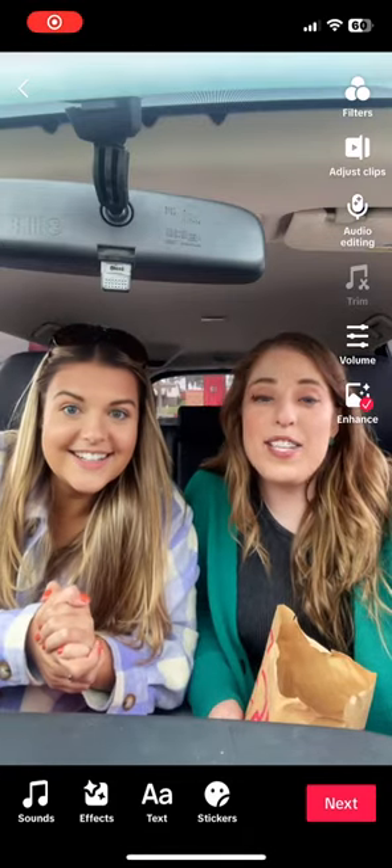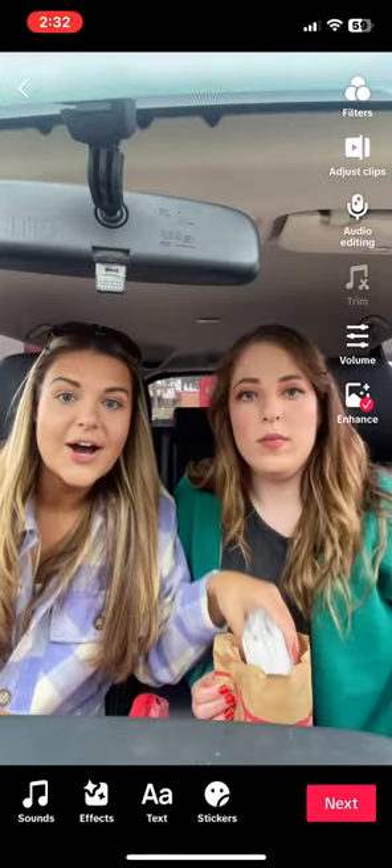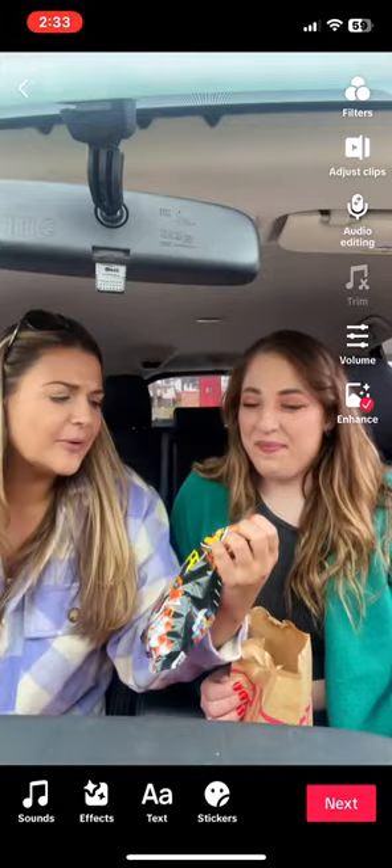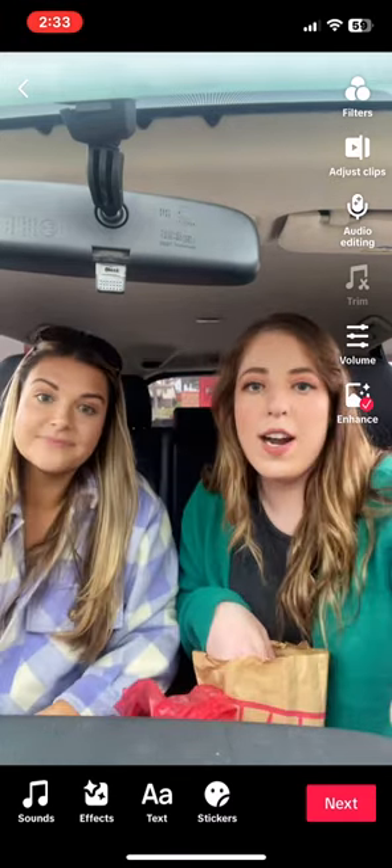All right guys, we're here at Sheetz and we're about to do some meal hacks for you. Let's go! Starting out with the carved turkey sandwich on sliced sourdough, and we're going to heat things up a little bit — we're going to add some Flamin' Hot Tangy Chili Fusion Cheetos to this baby.